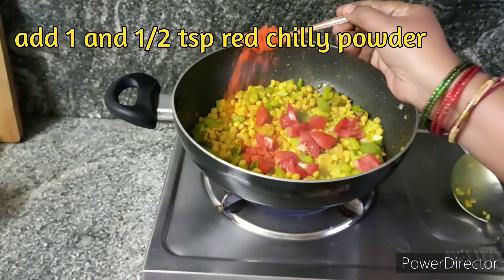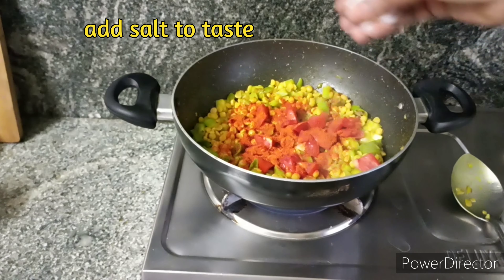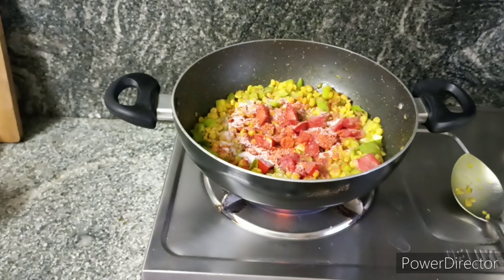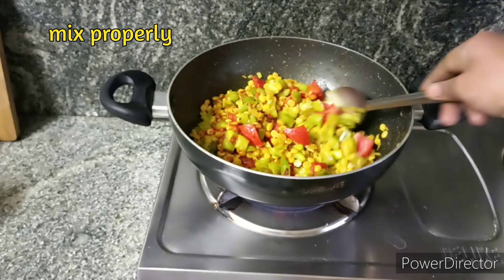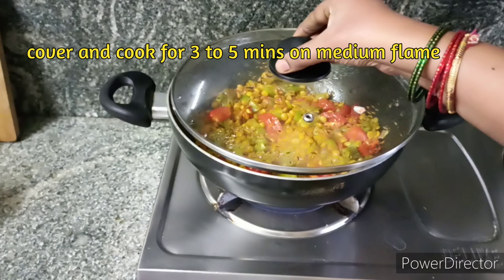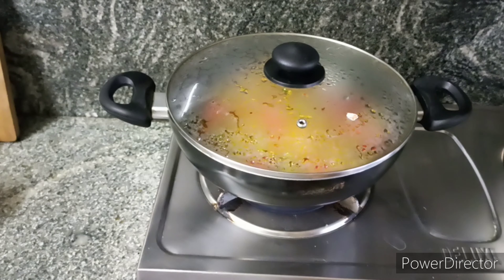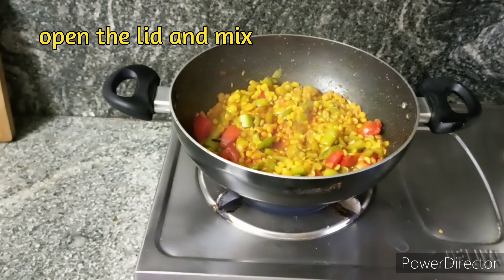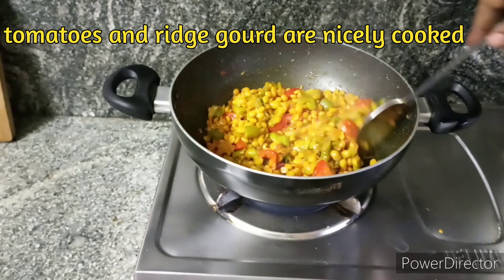I'm going to cook this together, a little bit more. Then I will cook this a little bit better. Cook for three to five minutes. You can cook for a tomato or a small bit more.